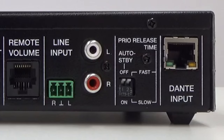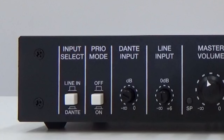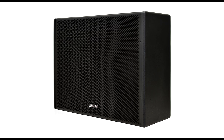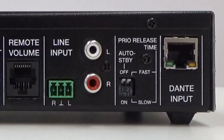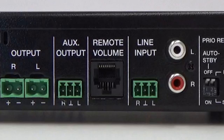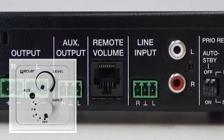The ECA120DN has two analog audio inputs and two Dante audio inputs with selectable priority function of one of the inputs over the other, plus a suitable auxiliary audio output to, for example, connect a self-powered subwoofer that will substantially improve the frequency response of the sound system.